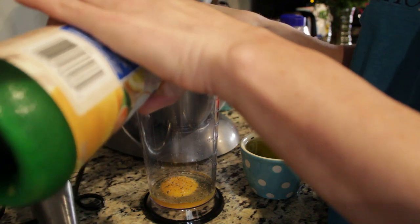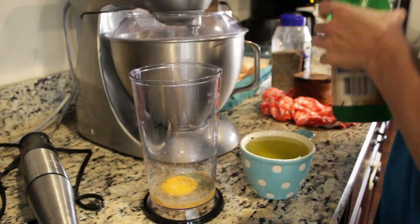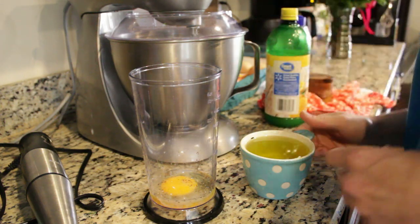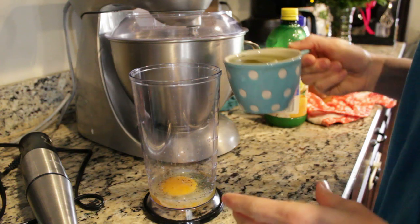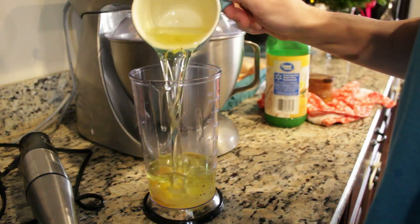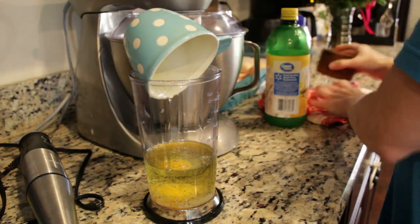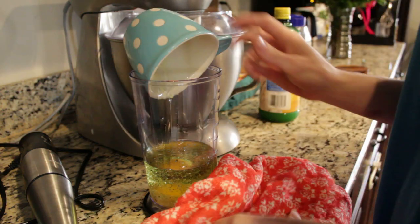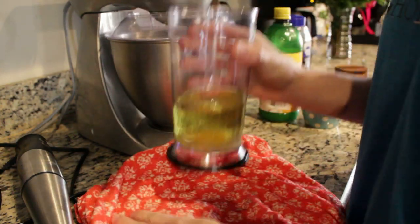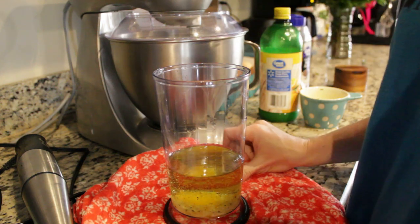I'm going to add a cap full of lemon juice and a cup of oil. I have chosen grapeseed oil — the taste is pretty light — but any oil will actually work. So that was a cup. A kitchen blender or a regular mixer will not work for this.